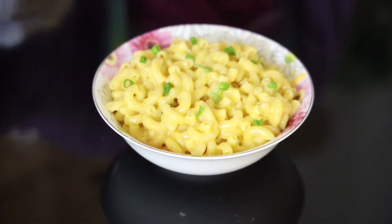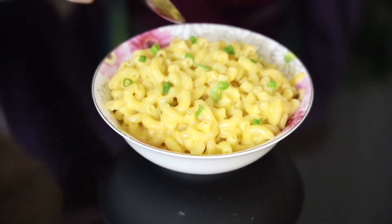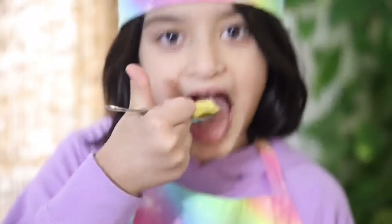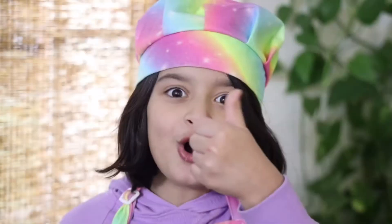Now I'm going to try it. Mmm, it's so good and it's so cheesy! Let me take one more bite — so good!